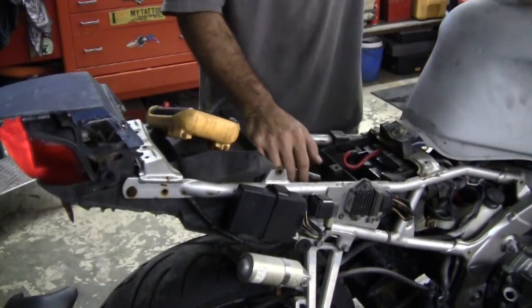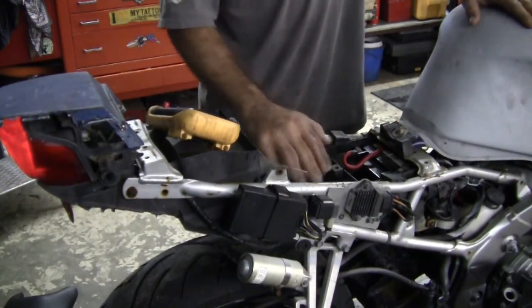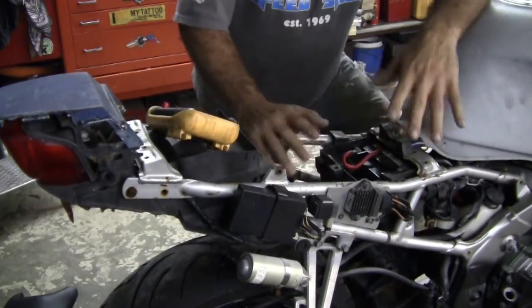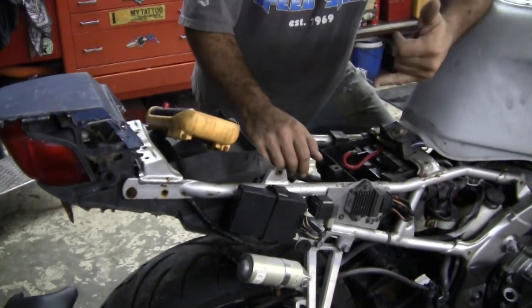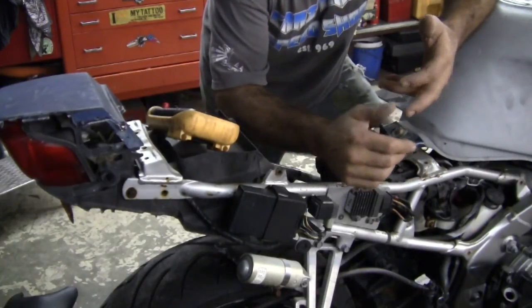Now we're going for the electrical under here. There's more stuff we'll look at as we go — there's gonna be a million scenarios. If the bike doesn't turn on when you turn the key, we're gonna go through the electrical a little bit on this one. We're mainly going for fuel, we're gonna do carbs, and I'm gonna check compression.